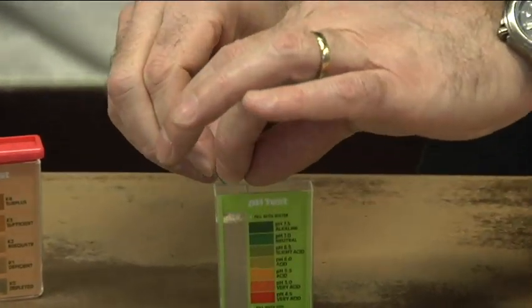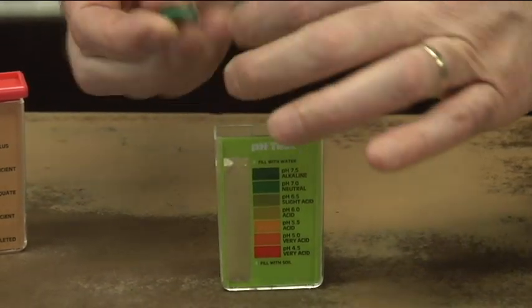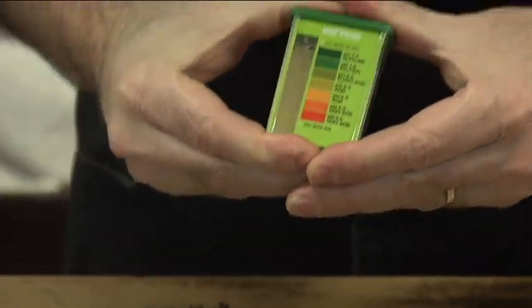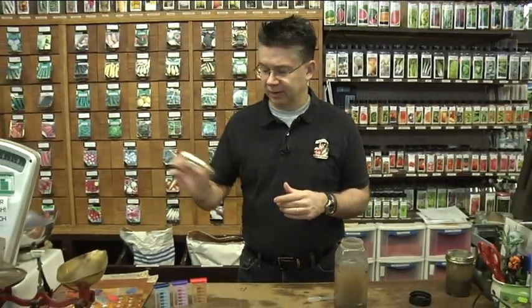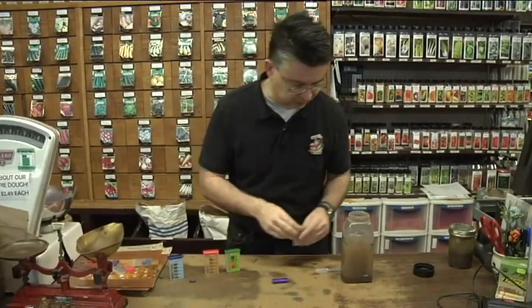We're going to do the pH and the nitrogen, because those are some fairly important tests. Make sure you get all the powder in there, put the lid back on and shake it up. Depending on what color the water turns — it'll take a few minutes to change color — we'll be able to tell what the pH of our soil is. Let's do the nitrogen too; it's always fun to test for nitrogen.